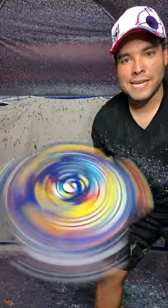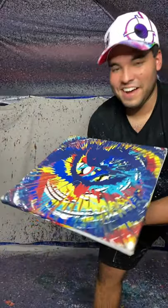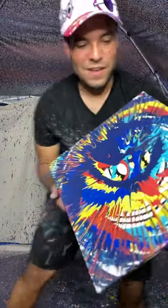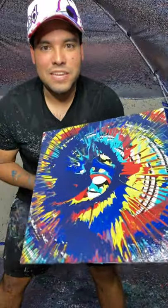And the final result looks something like this. Look at that. Yo, that's crazy, though. That's crazy. Look at this — just a little white spot. I feel like it's kind of like an eye.